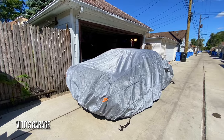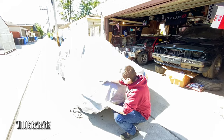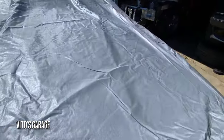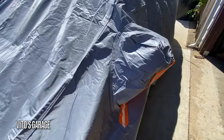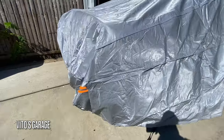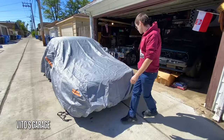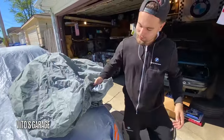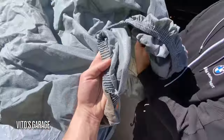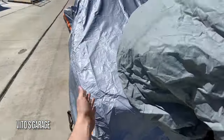If you feel it, it's pretty thick right here. This car cover, I'm sure, is gonna last a really long time at least, because the material is really good — it feels really good and it's gonna work for any type of weather. This is awesome; I'm super grateful.